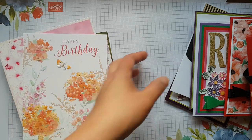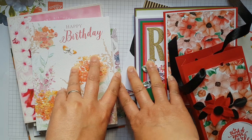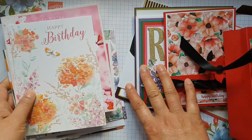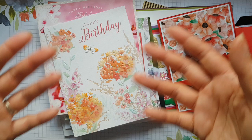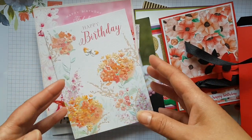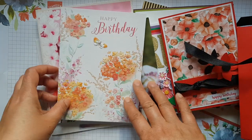It's Ruth here with a slightly different type of video, bringing you some of my lovely cards that I got for my birthday last month. I've included the non-handmade ones as well as the handmade ones, because my friends obviously know me quite well and know what I like. I've loved all of them — they are so beautiful, and I'm probably going to keep them in my craft room to get some inspiration.